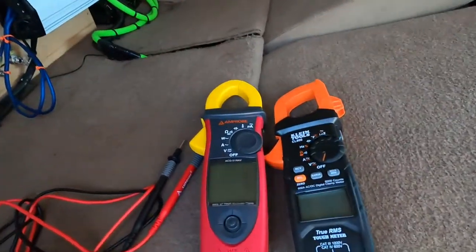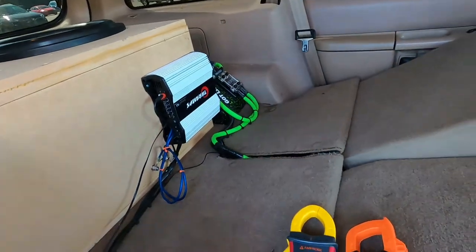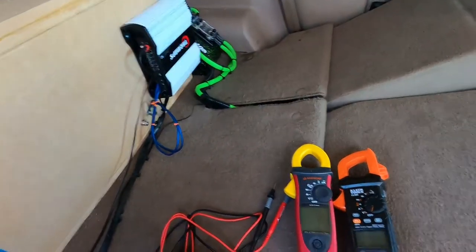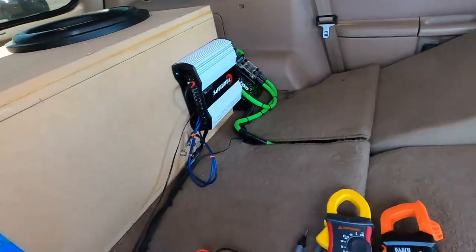Today we're going to do a clamp test. I always see people talking about their amp pushing this and it's rated this on a dyno. This is your real test — doing an in-vehicle clamp test to see the actual power you're getting to the sub after impedance rise and all other factors.